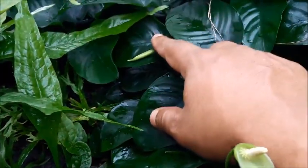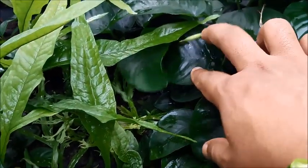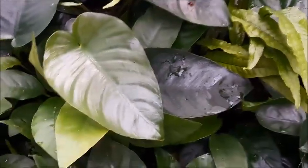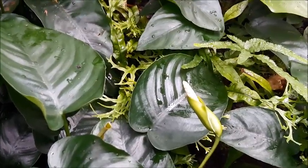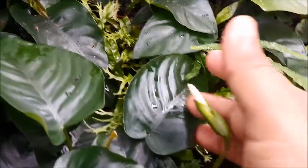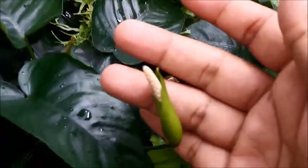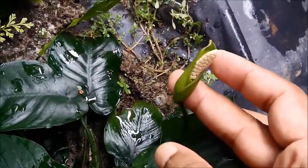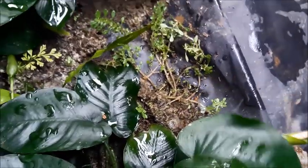The female stage of the flower will start just after blooming. The first, second, and third days we can consider as the female stage. The male part of the flower will start to produce pollen after that — maybe around the fourth and fifth or sixth days, which we can consider as the male stage of the flower.